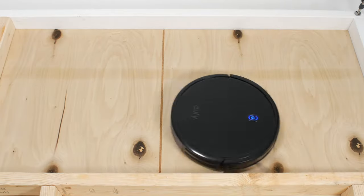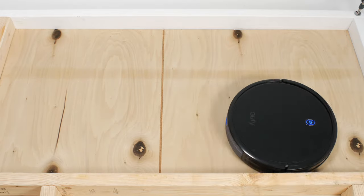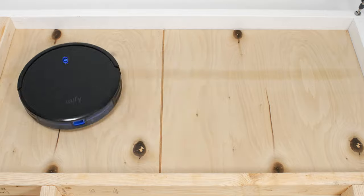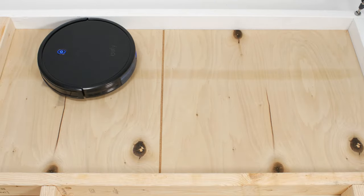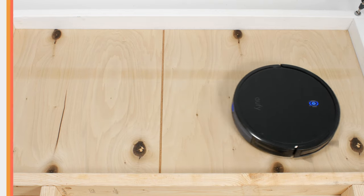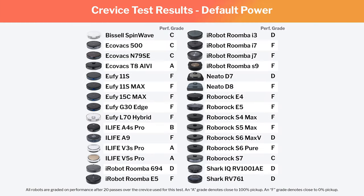Certain models of robot vacuums we tested also performed better than others in our hard-floor crevice test. In this test, in which we let the robot run over debris trapped in a crevice 20 times to evaluate how well it's able to seal to the floor and pull debris out of the crevice, most models performed quite poorly, though there were a few outliers that are noted here.